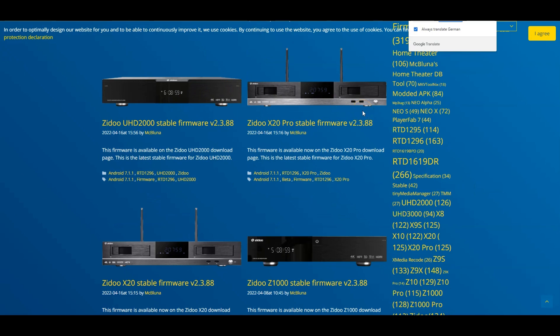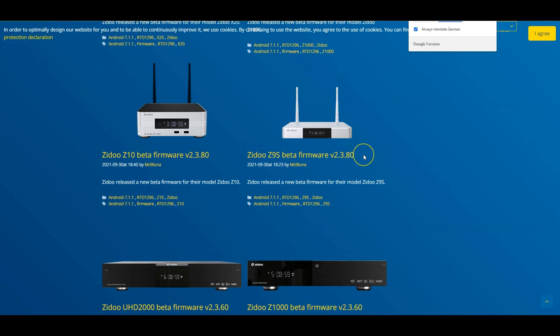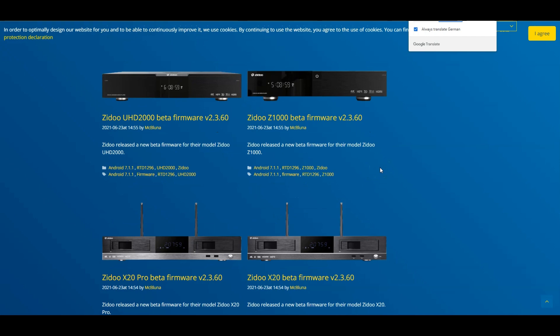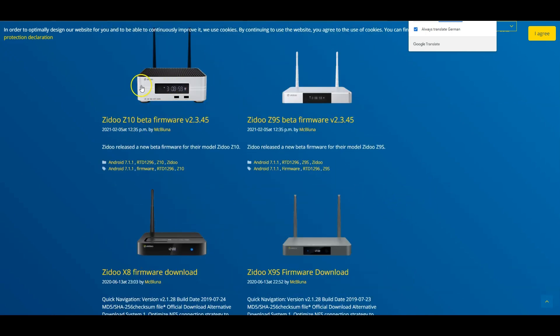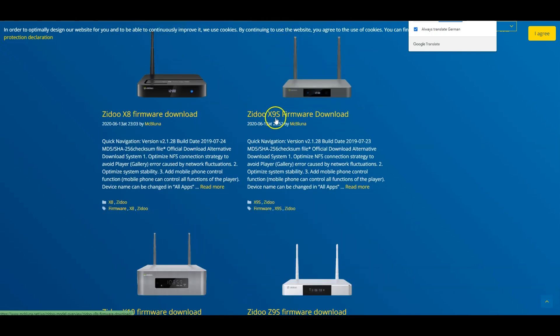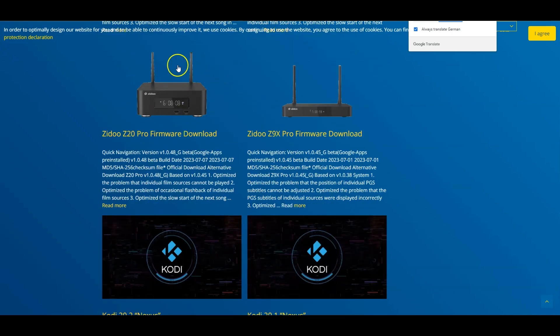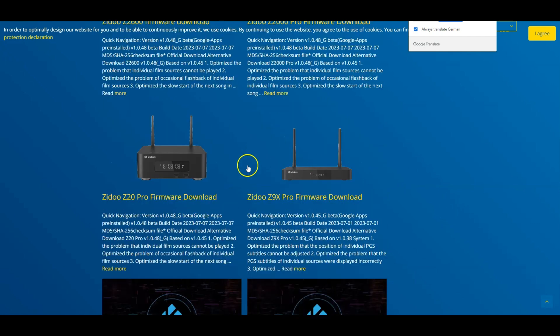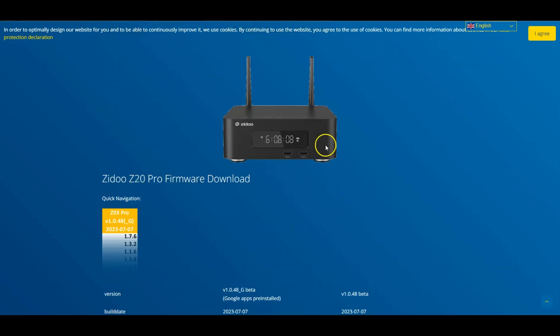All we have to do is scroll down and find your device. Whatever Zidu device you're using, scroll down and select the device you have. I'm going to use the Z20 — it's the newest Zidu product I have. You can see all the devices listed here, including old ones like the Zidu X9X. Here it is — the Zidu Z20 Pro — this is a firmware download for Google Play. If you have the Z9X Pro, here's yours right here.